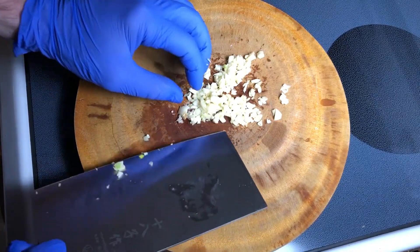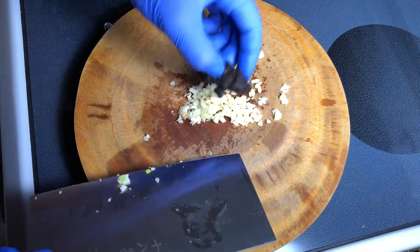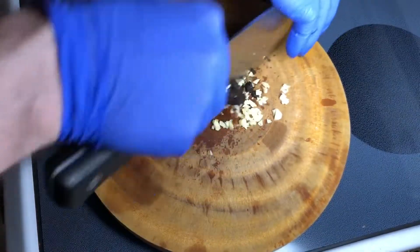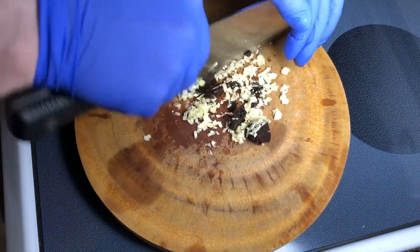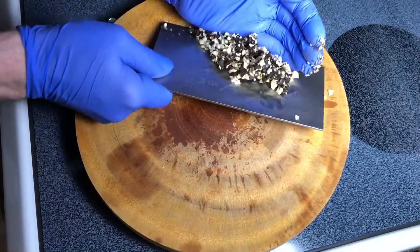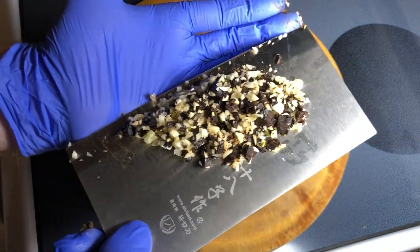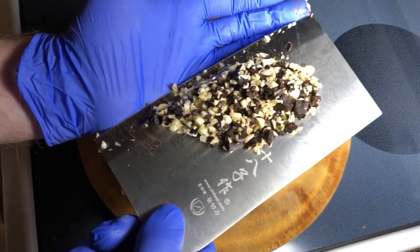Right before you feel like you've finished with the fineness of garlic, add the black beans in here. It doesn't have to be super perfectly combined — just as long as they're mixed in somewhat evenly.